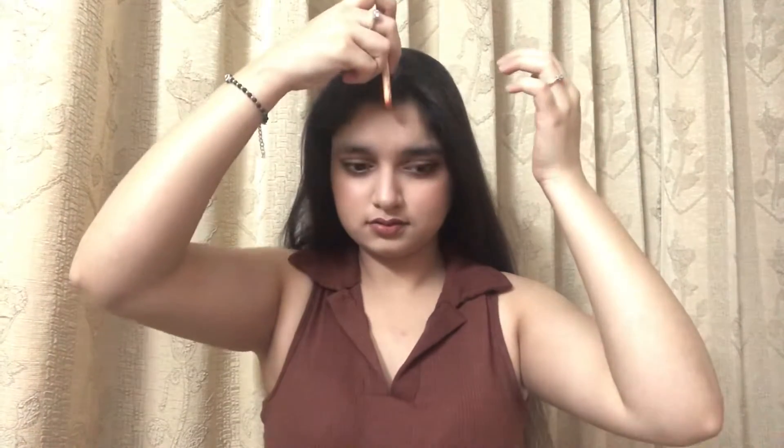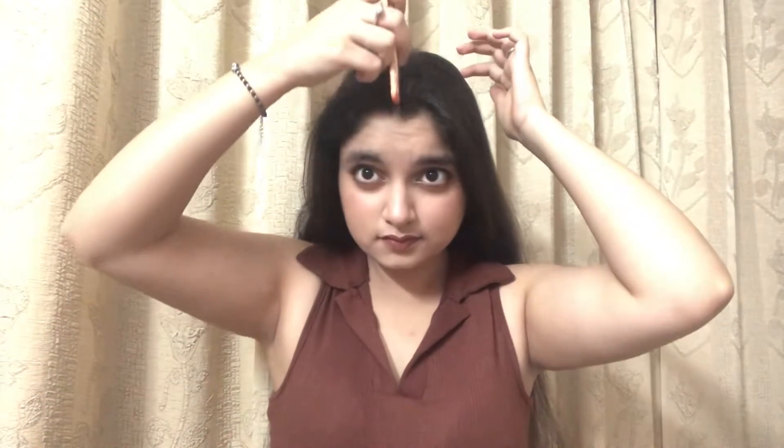Now I am going to do a middle partition properly. I needed a little help with that. Once the middle partition is done, put a rubber band on one side so that we don't have a problem when we braid the other side. Make sure the hair is tied tight so that it won't fall.